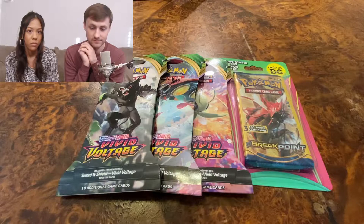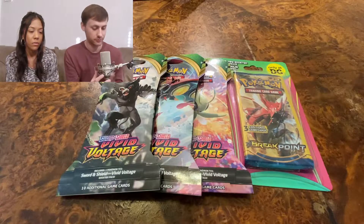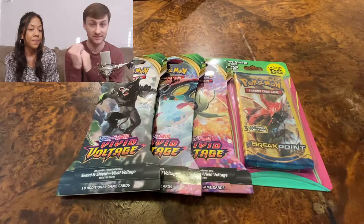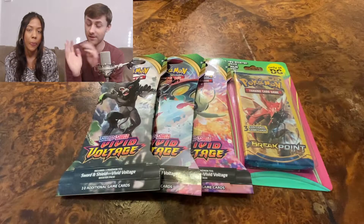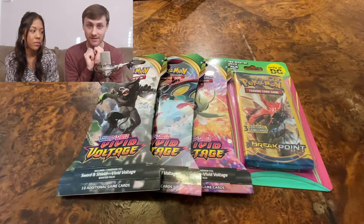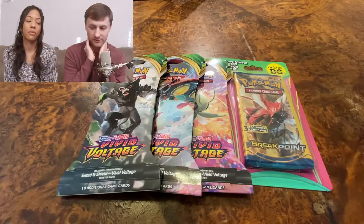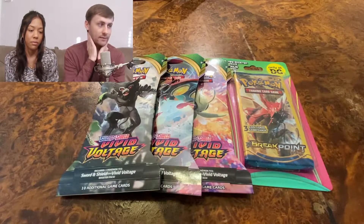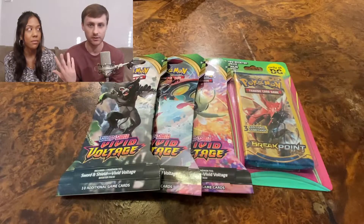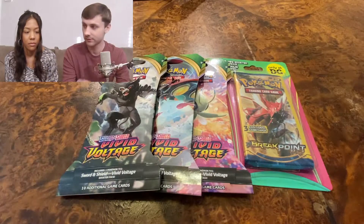Welcome back to the couch Pokemon card opening sessions with my girlfriend, who knows nothing about Pokemon cards. We've had success on every video so far — we've done four videos and we've been pulling holographics and rares. Nothing absolutely insane like Charizards, but we've had success in every video. Last video we pulled two holographics.